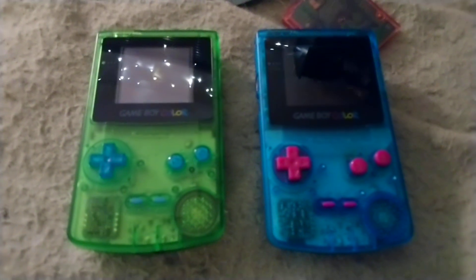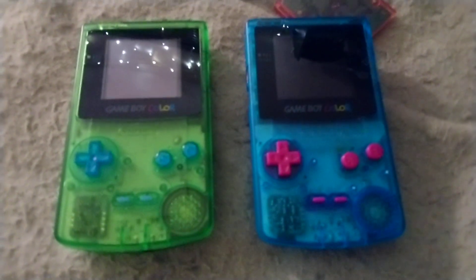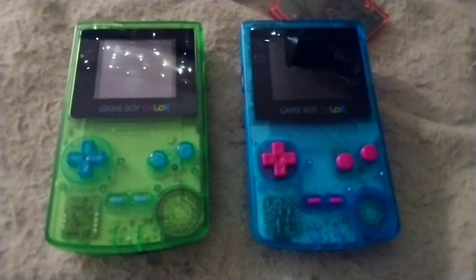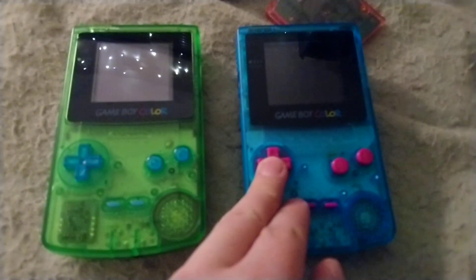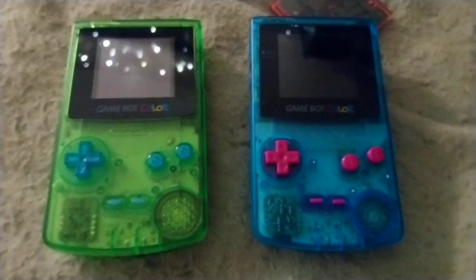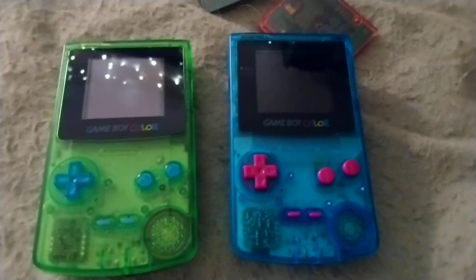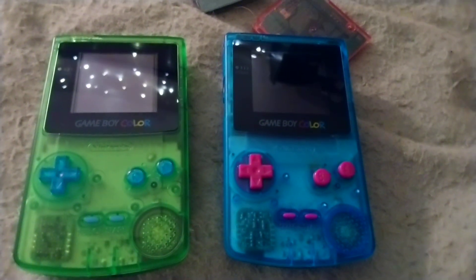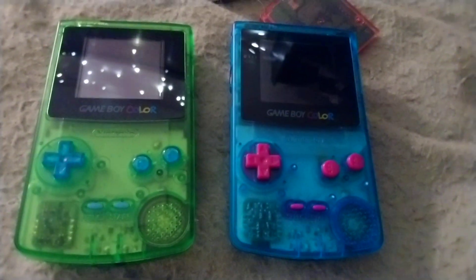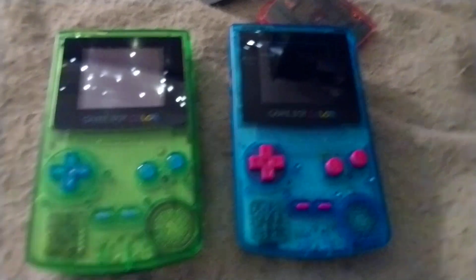Like it's totally revitalized the Game Boy Color scene. And as anybody who grew up with it knows, it's a different experience to play a Game Boy or Game Boy Color game on an actual GBC rather than a GBA — it just looks a lot cleaner, it's not nearly as blurry, the colors are more accurate. It's how it was meant to be.